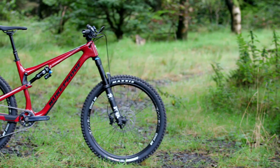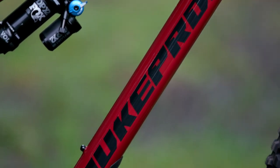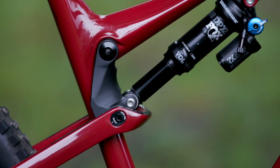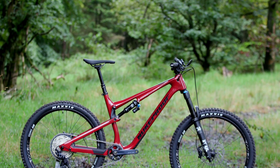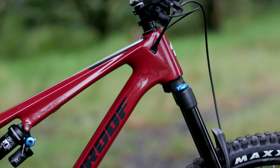The Nukeproof Reactor 275 Elite is built around a carbon frame and, like all the Reactors, comes with a trail or rail flip chip, allowing you to adjust the geometry from trail to rail mode. Trail for normal trail riding, and rail for dropping the bottom bracket 6mm and slacking the head angle by half a degree for balls-out bike park shredding fun.